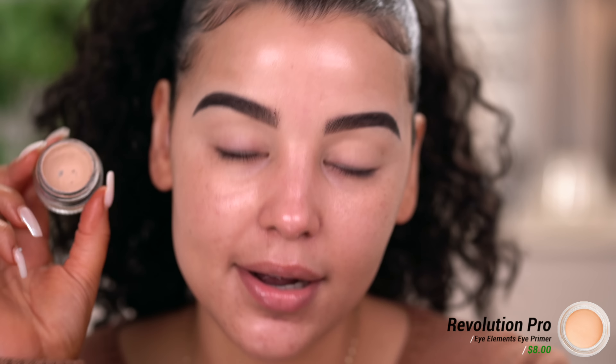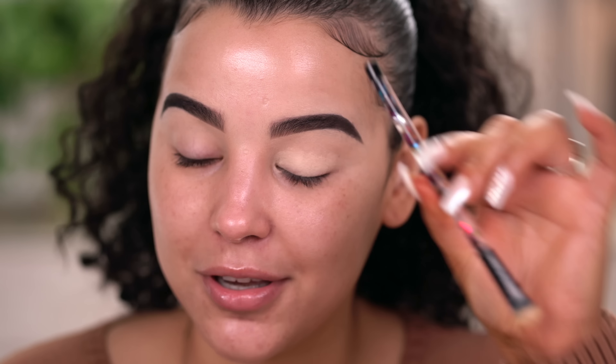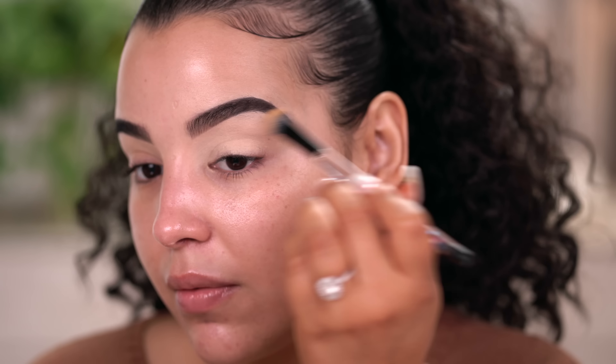I'm going to start off with eye primer. You guys know I've been obsessed with this little guy right here. This is the Revolution Pro Eye Elements Eye Primer in the shade Core — spot-on dupe for MAC Soft Ochre Paint Pot. Definitely go pick it up; it's about $8. I'm going to use this to prime my eyelids with a brush from the Wet n Wild Pac-Man Collection. I like it because it really just spreads the product very, very nice and even.